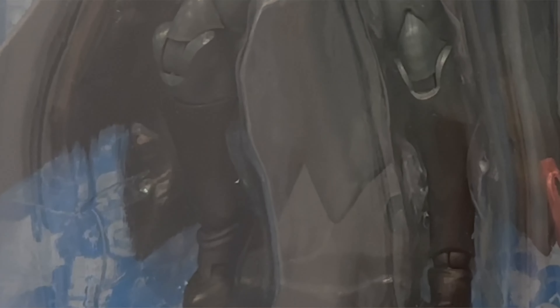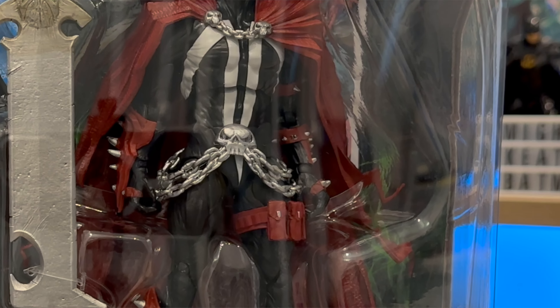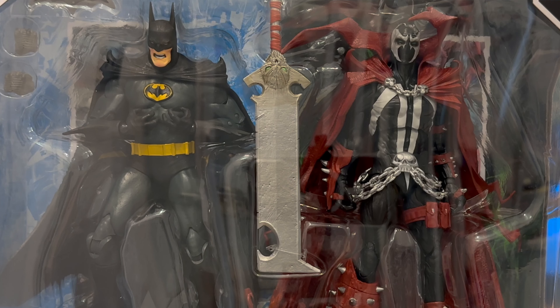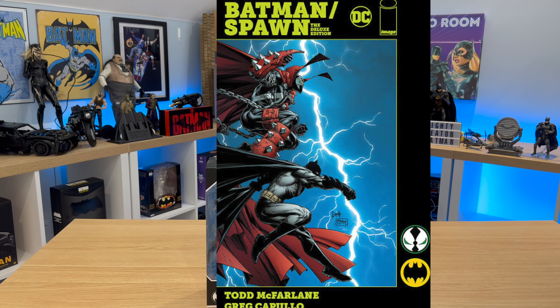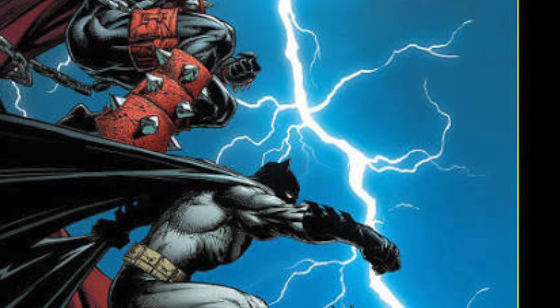In today's video I shall be taking a look at this from McFarlane Toys — it is the Batman and Spawn, taken from the one-off 1994 comic of the same name, where Batman and Spawn team up to fight off a common villain who is taking homeless people, removing their brains, and putting them into cyborgs. Here is the front cover for that one-off comic. It pays homage to Frank Miller's The Dark Knight Returns, although this is not in continuity — it's just a one-off that they did.